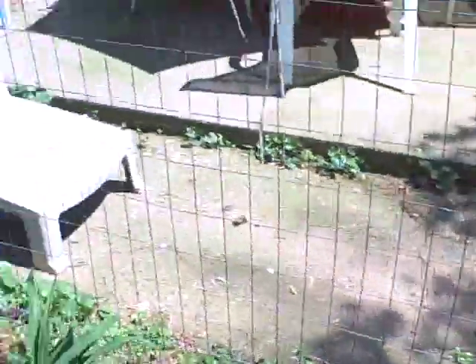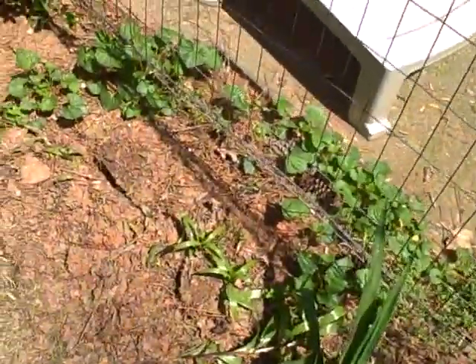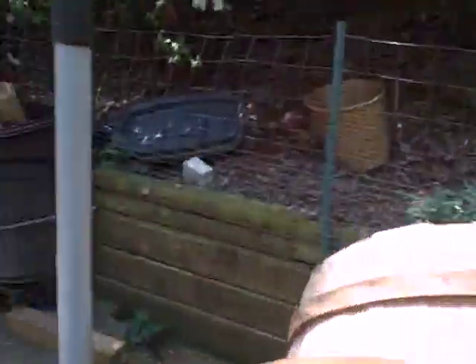I see lilies from last year — there are some lilies that were transplanted and they're looking good. They were in the shade for a couple of years. Okay, I've got to go eat lunch now.